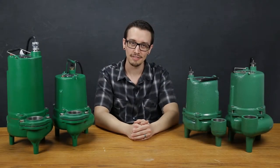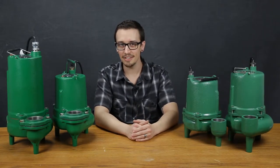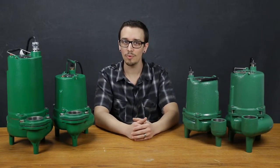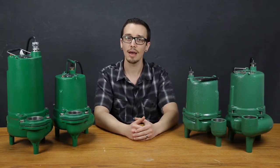Hi, Chris with RCWurst here. Today I'm going to walk you through selecting a sewage pump. When looking for a sewage pump, it's easy to get overwhelmed by a wide range of prices and a seemingly endless number of options. This video will help you cut through the competition and find the right pump for your application.